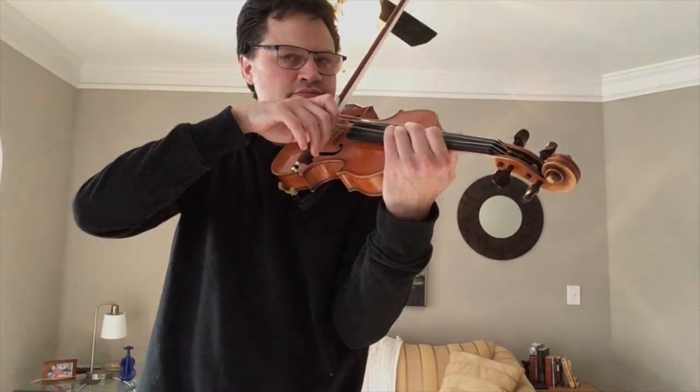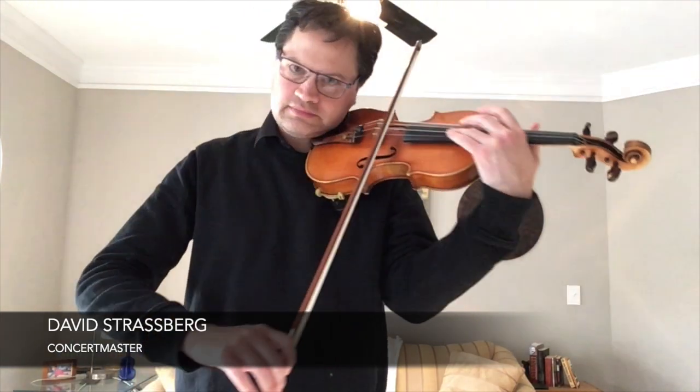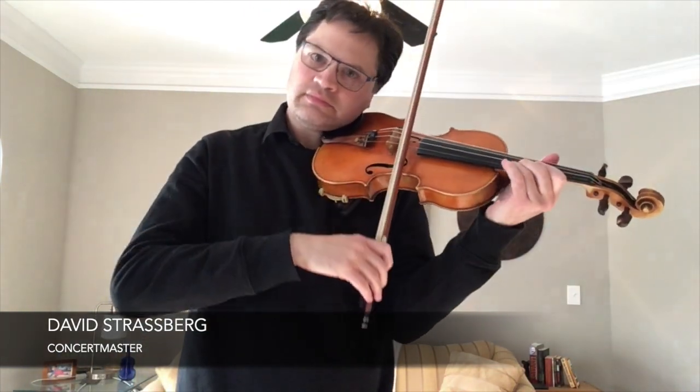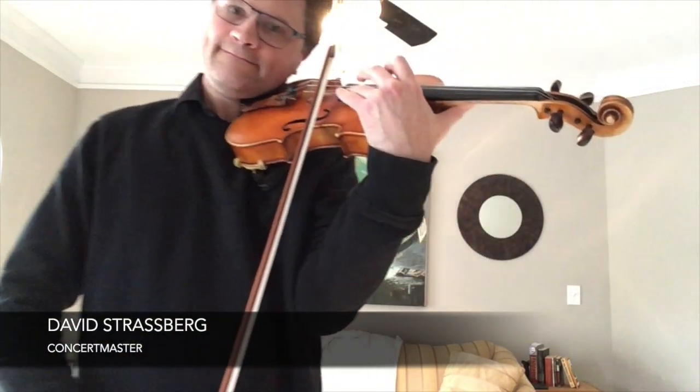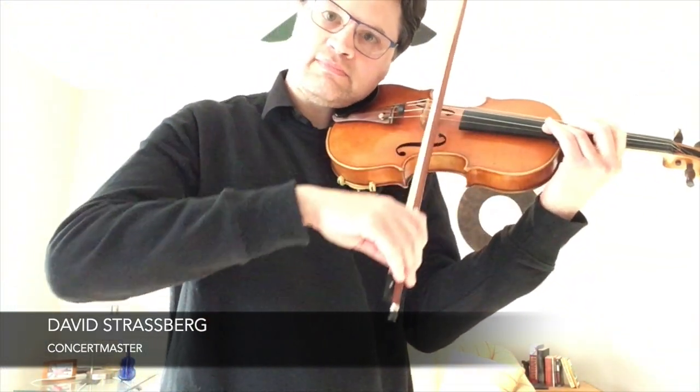And all these glissandos as well, where we're playing in the high range and sliding, gliding down from a higher range to a lower range and then back up again. So it's kind of like a wailing kind of sound, or a streaking — because it's Starburst.